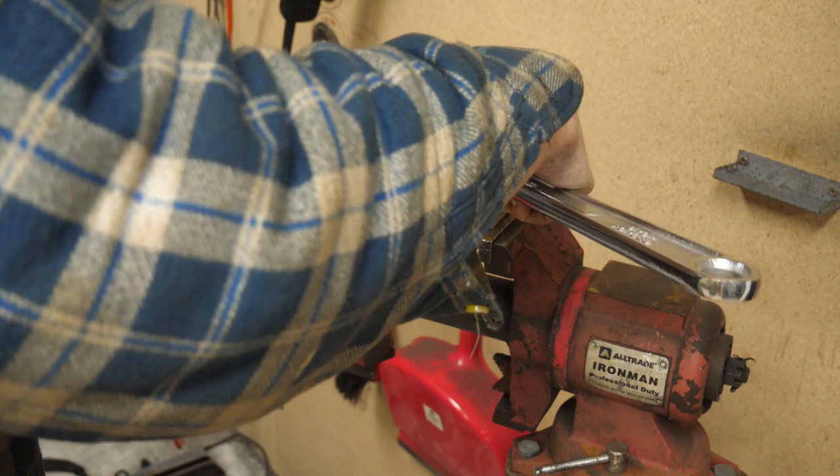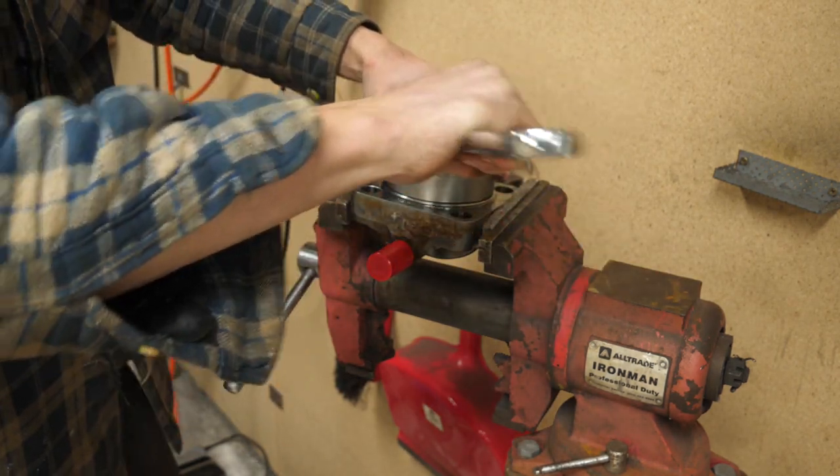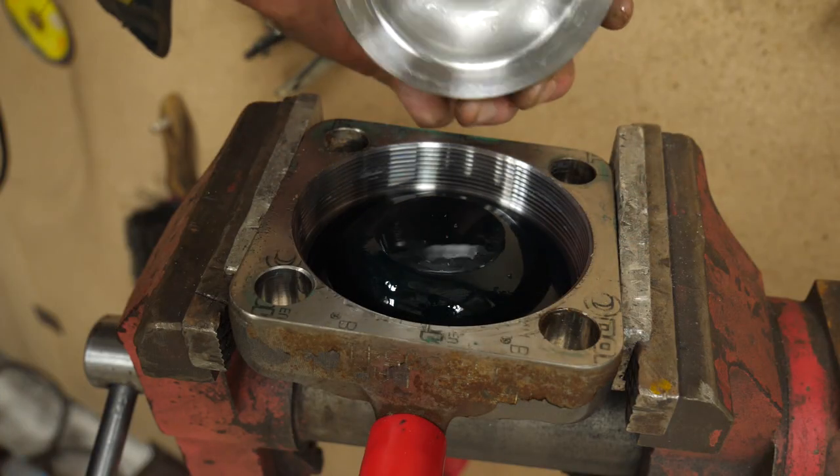Cracked the seal — just let that pressure come out. Pressure's off. So that's what was making it so difficult to undo. There we go — bladder.